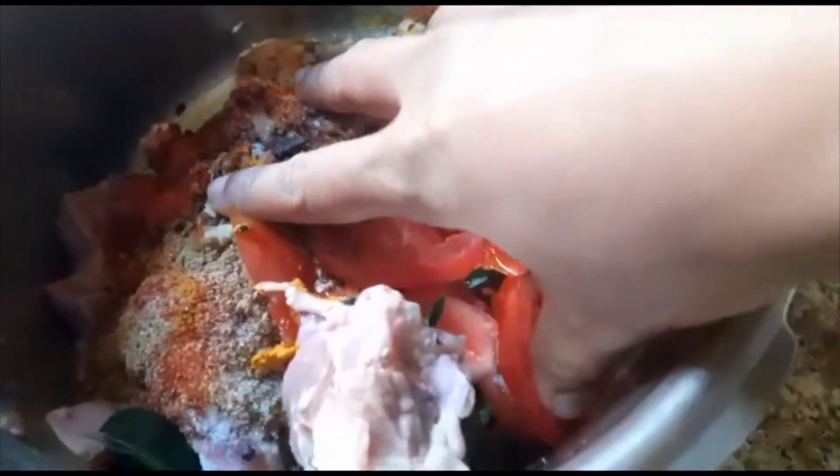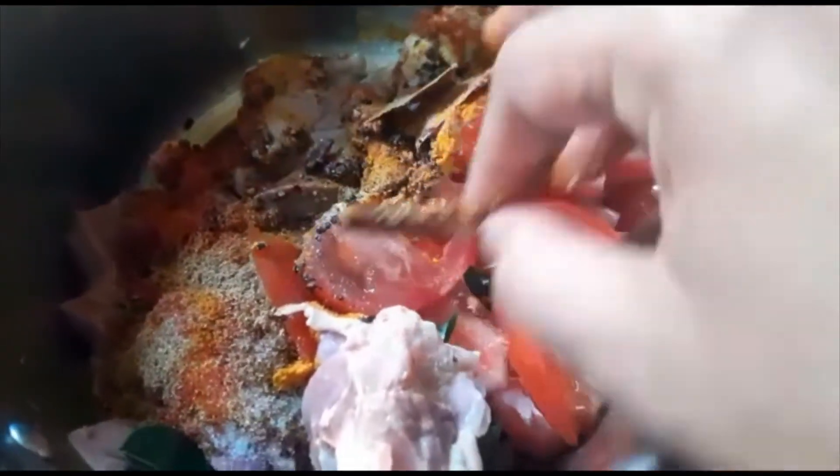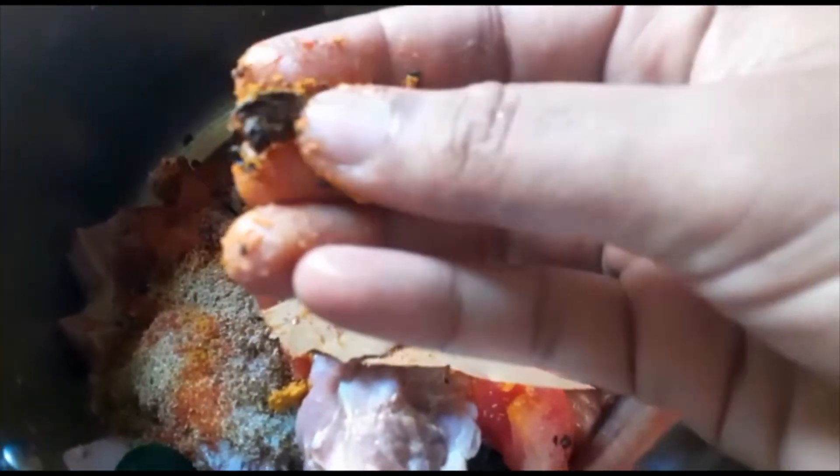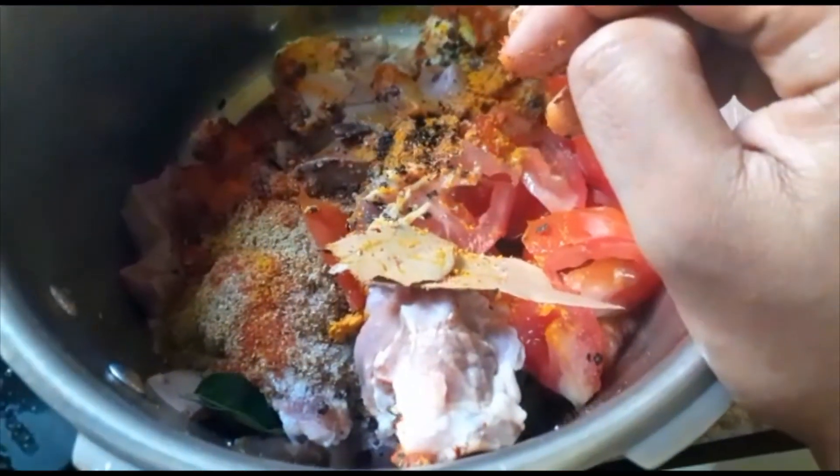Let me do this in a spicy style. We are going to use spices for this curry recipe. Let's try something nice.